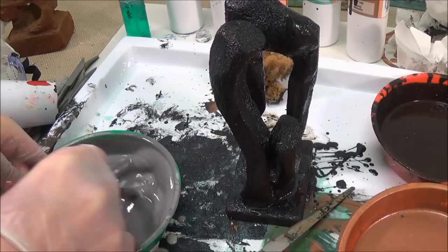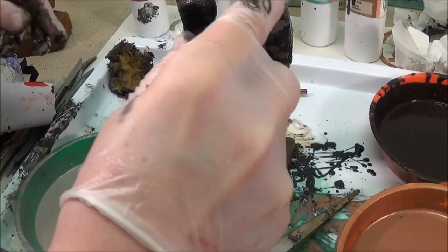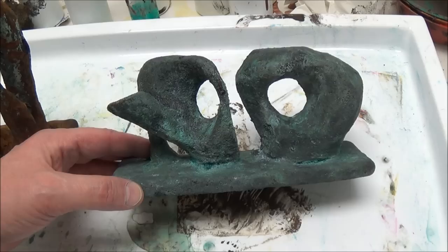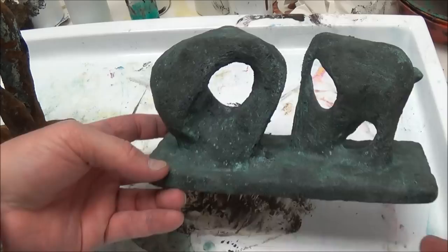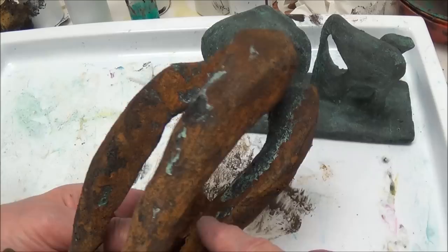Mix the steel Magic Metallic up really well because it will settle a lot. For the steel, Rapid Rust is the patina. The sculptures are starting to dry — you can see how the Magic Metallic is changing color. This is the rust changing. See how I left the green showing underneath.